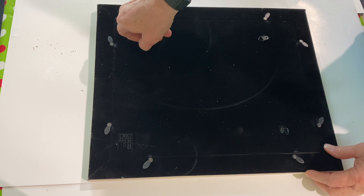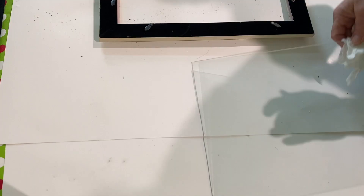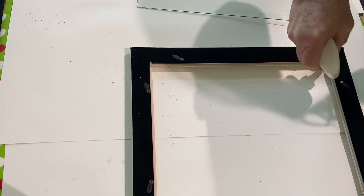For this project, I picked up a 14 by 17 inch frame at a garage sale. I took the backing off, took the glass out, cleaned the glass up, cleaned the frame up, and then I took Elmer's glue and put it around the inside of the perimeter of the frame where the glass would sit.